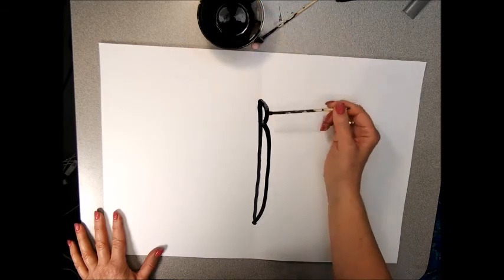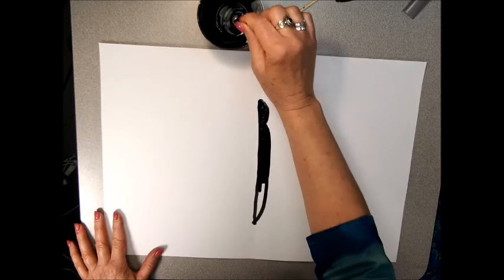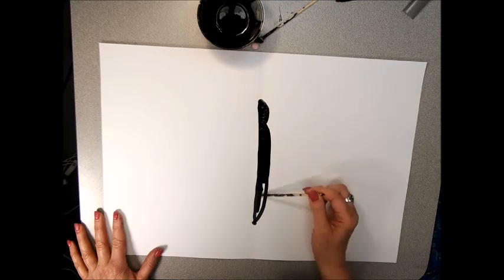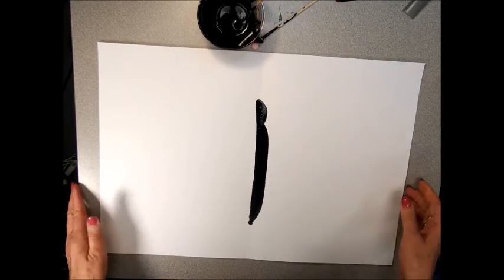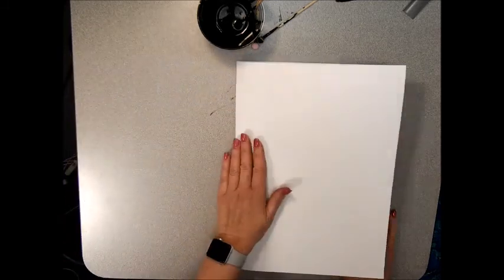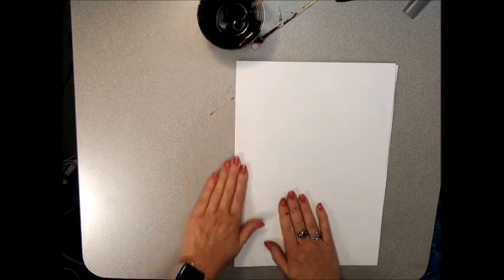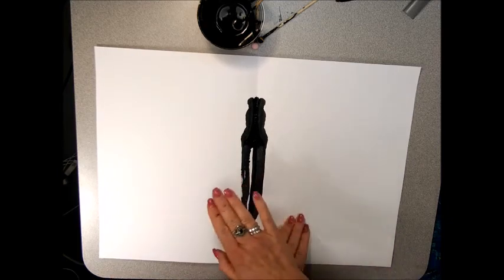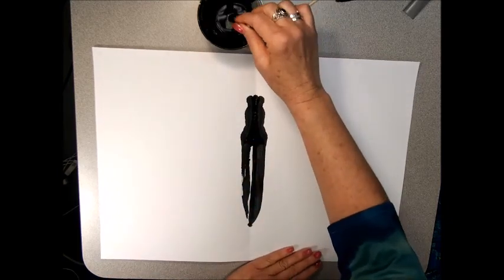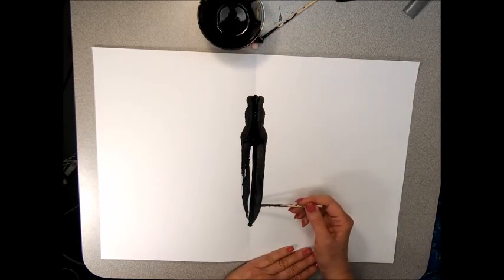Before your ink dries, just fill it in. Work quickly and dip a couple of times. If it drips, don't worry — it'll just blend in with the design of the butterfly. Fold it, rub, open, and it creates the body. We're only going to paint on one side and transfer it onto the other to make it symmetrical. Symmetrical means the same on both sides.